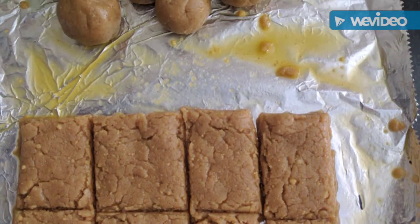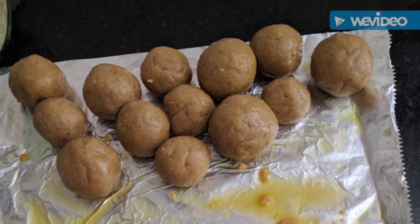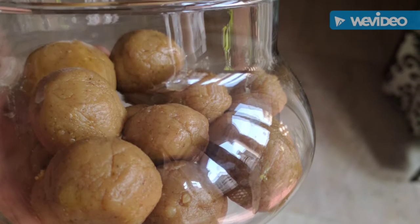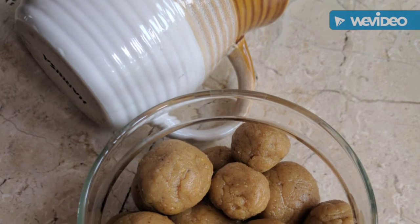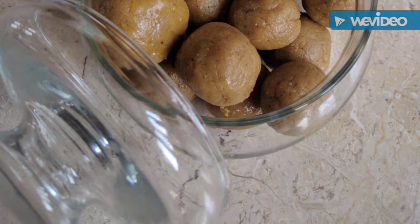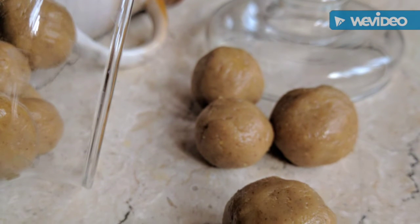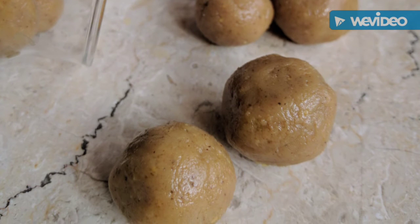You have the option of just cutting them into little barfis. You can store these laddus in normal room temperature for about a week — they will be fresh and they will be amazing to taste: chewy, nice, delicious, and nutty at the same time. It's the perfect gift to take if you are going on a holy special visit. You can take this along. Enjoy!